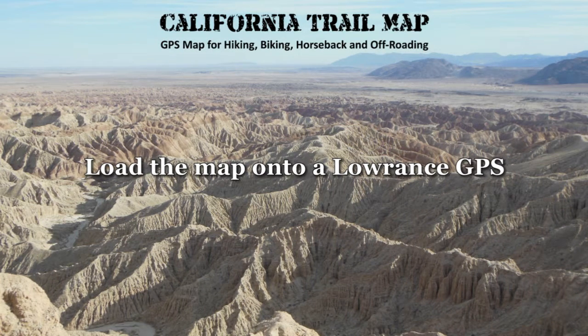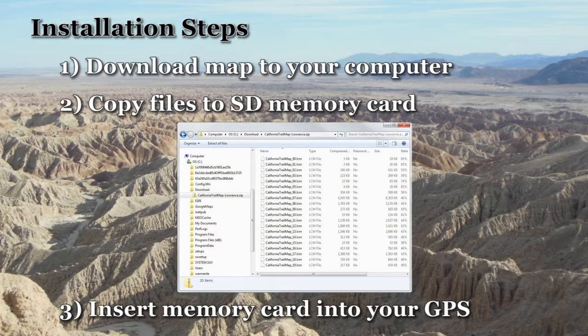This video provides the steps to load a California Trail Map onto a Lowrance GPS. The first step is to download the map files onto your computer. The map consists of multiple files inside a compressed zip folder. Your computer will open up the zip file as if it were a folder on your hard drive. All the files inside the zip need to be copied onto an SD memory card.